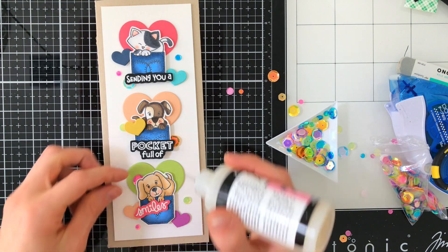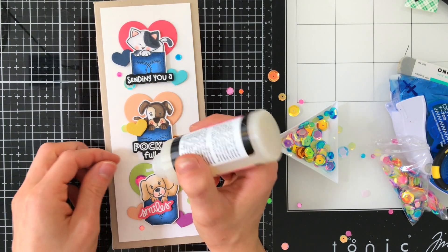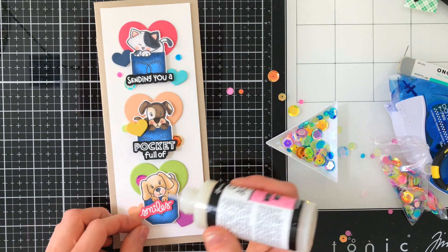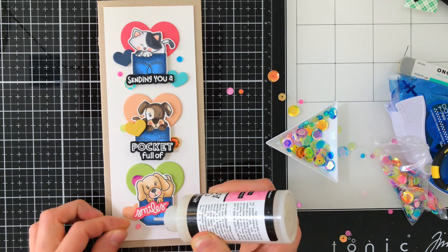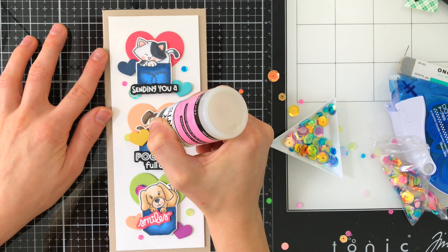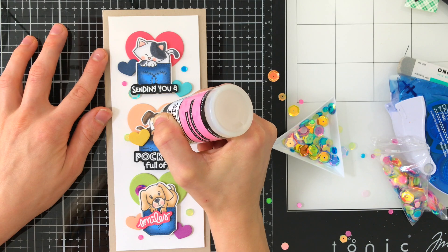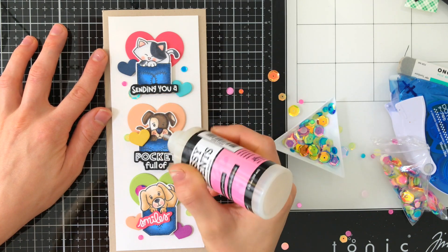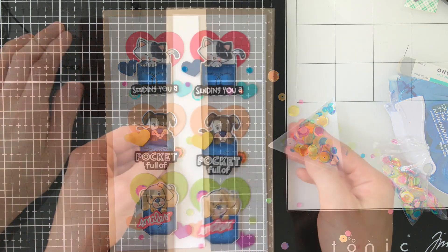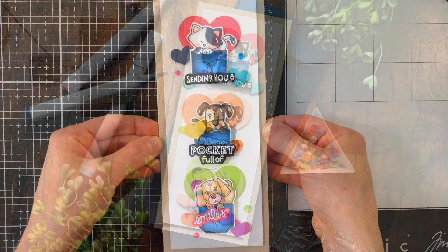To accent those colors, I pulled out the Holographic Rainbow Sequin Mix from Simon Says Stamp and used Glossy Accents to glue them down onto the card, picking colors that coordinate nicely with the card's palette. As I nestle them around, they really complement the finished design. The last finishing touch was adding a little Glossy Accents to the noses of each critter — you can't have a little furry friend without a glossy wet nose, and Glossy Accents is the perfect finishing touch.